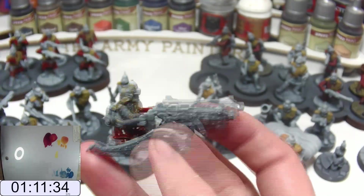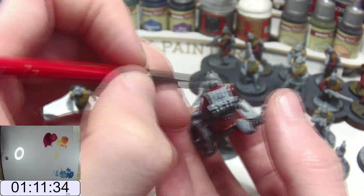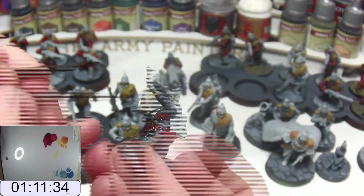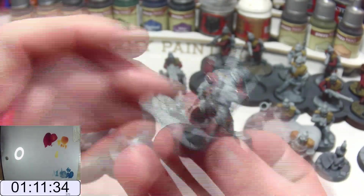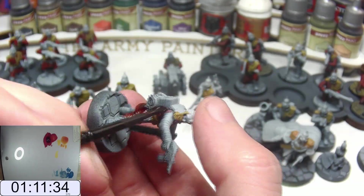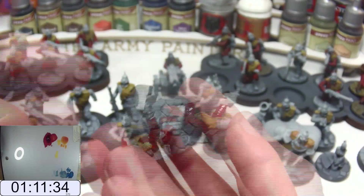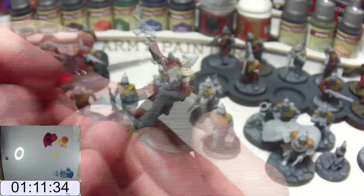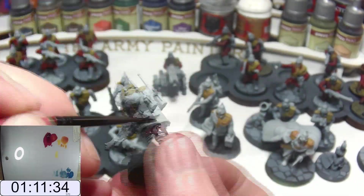You want a decent officer model and you're not up for converting, so you might as well get the Command Squad box at £27.50. For your psyker, you're left with the option of converting or using spares — which you will have plenty of at this point — or paying another £19 for a Primaris Psyker. This means your one troops choice is now £166.50. That's a lot of money for a single troops choice.